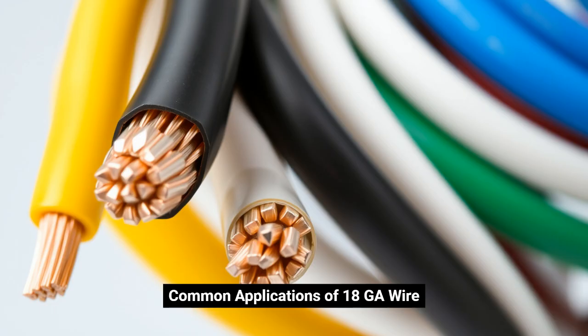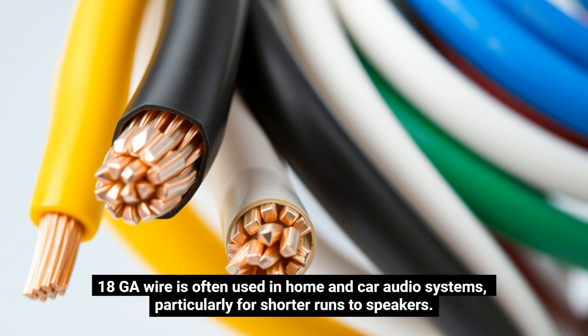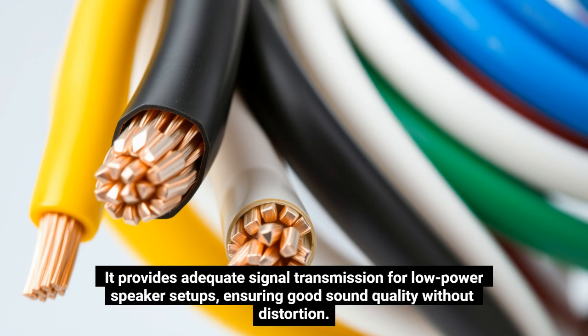Common applications of 18GA wire: Speaker wiring. 18GA wire is often used in home and car audio systems, particularly for shorter runs to speakers. It provides adequate signal transmission for low-power speaker setups, ensuring good sound quality without distortion.